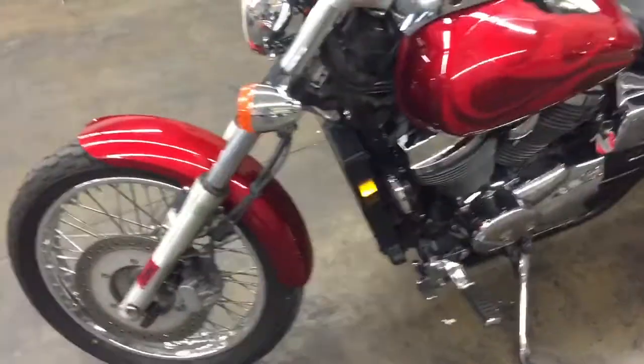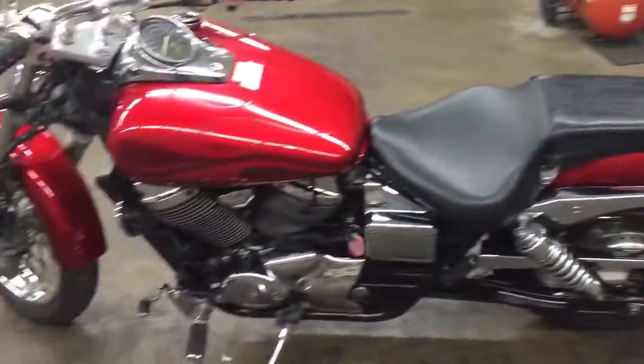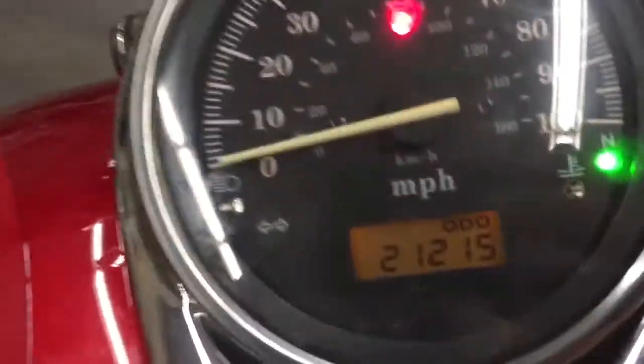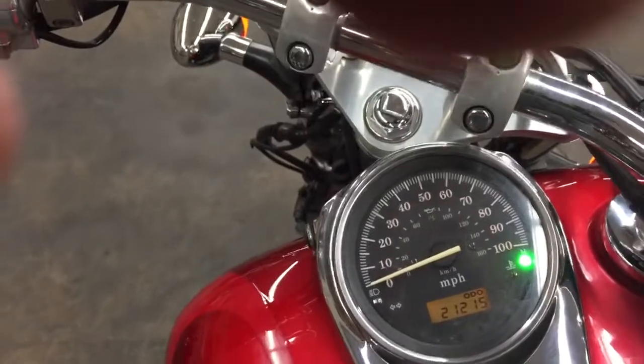Other than that, I mean guys, for the price you're not gonna beat this bike — really, really cool. Sounds good too. Let's start it up. It's got 21,000 miles. There it fires right off, no problem.